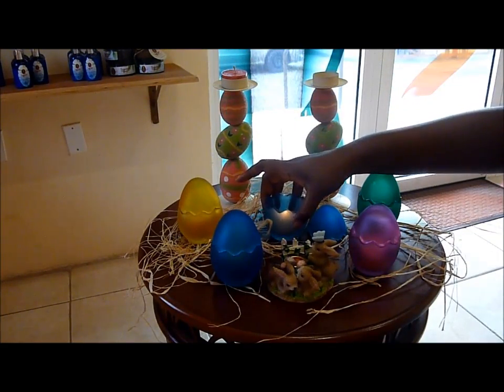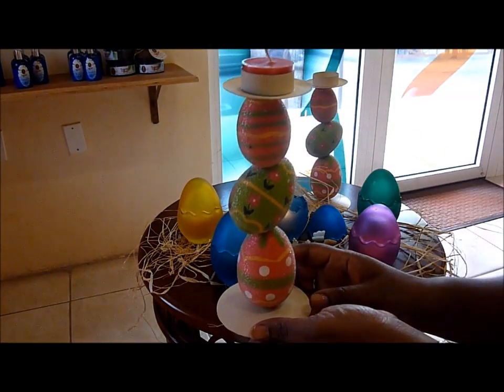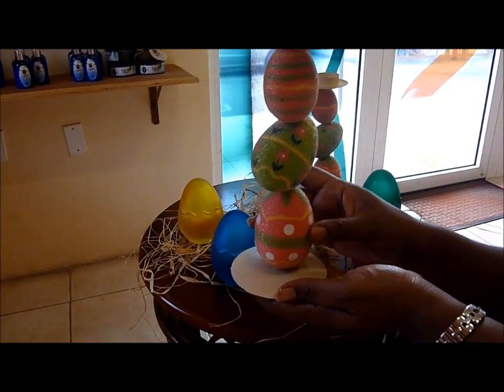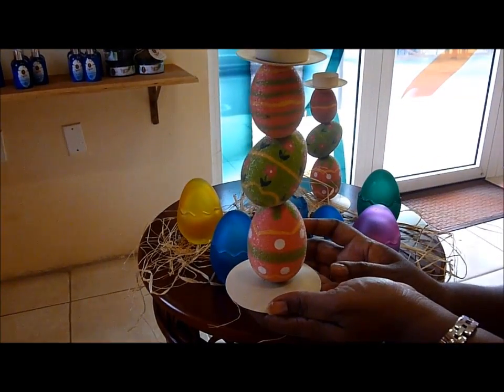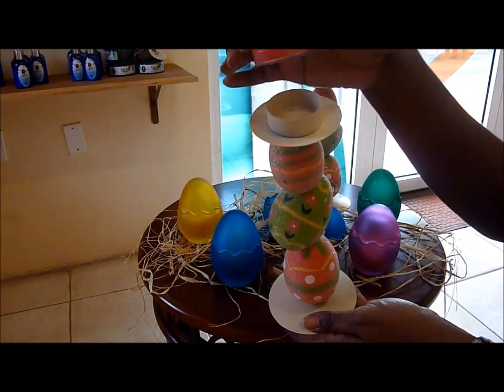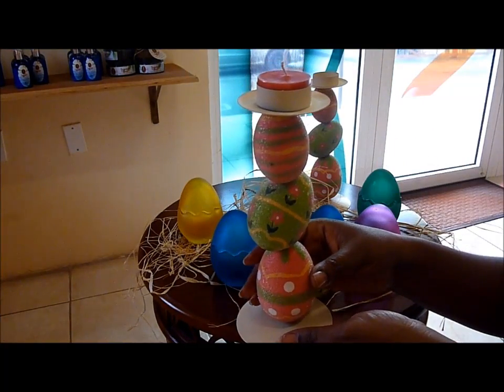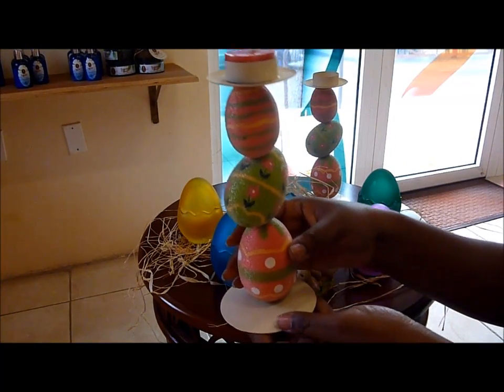And the last item is our tea light holder. This is made of three different Easter eggs. It's very nice, and on top you can easily put in a tea light. And when you light it up, it will also give you a very nice effect in your home.